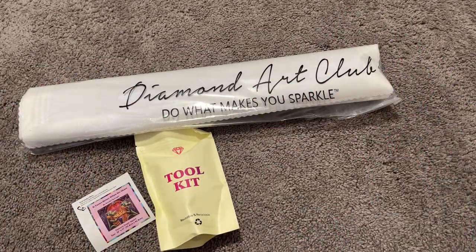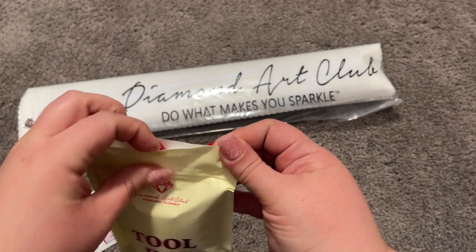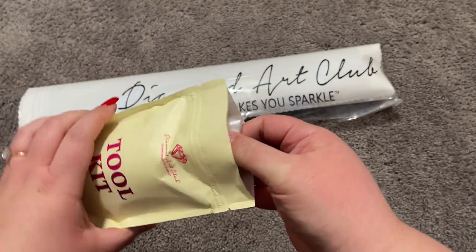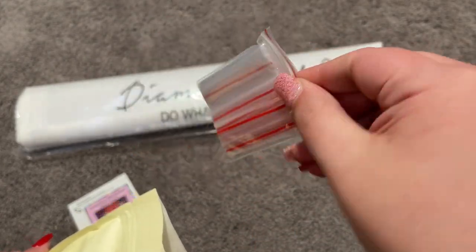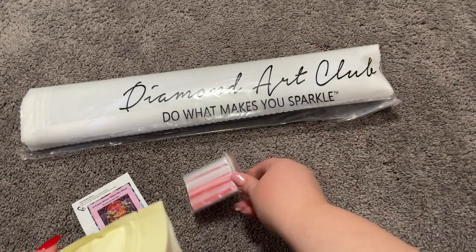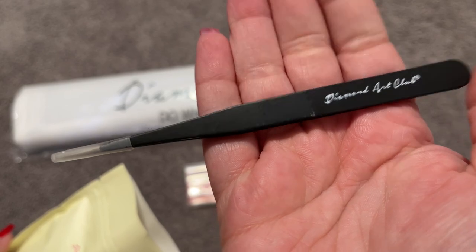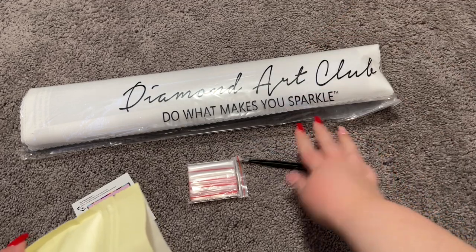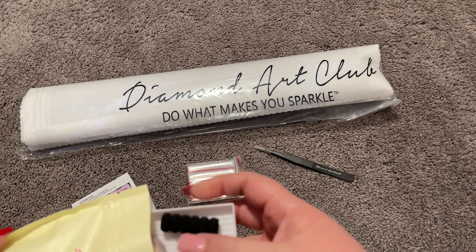First things first, I always like to take a look at what is inside my tool kit. Each tool kit is going to have everything you need to diamond paint for the very first time if you've never diamond painted before. First up we have a bag of baggies — you can use this to kit up your painting or to store your leftover drills when you're all done. Because this is a square kit, you also have a pair of Diamond Art Club tweezers, which you can use when a drill gets misplaced or however you like. Some people actually place with tweezers, which I cannot do — I'm not talented that way.